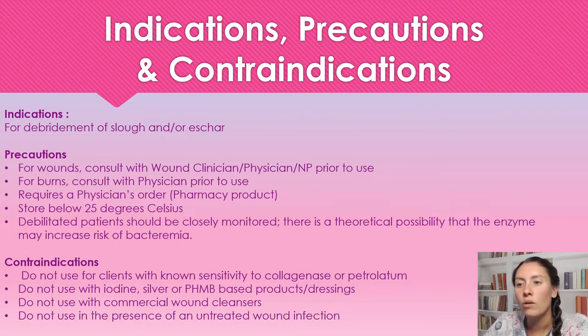Contraindications: we're not going to be using this on patients who have a known sensitivity to collagenase or petroleum. We're not going to be using this with iodine, silver, or PHMB-based products or dressings. When using this product, you just want to use it with a plain bandage — no antimicrobials in the bandages whatsoever.